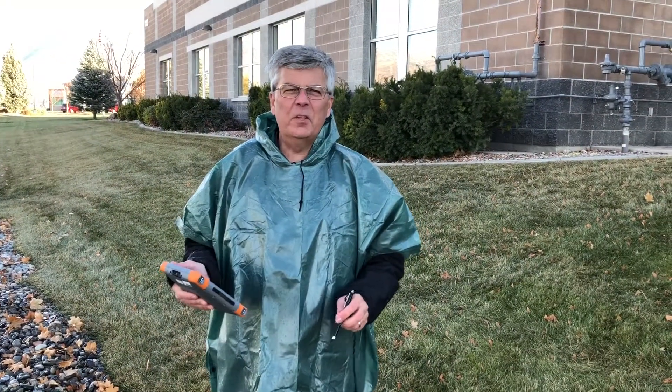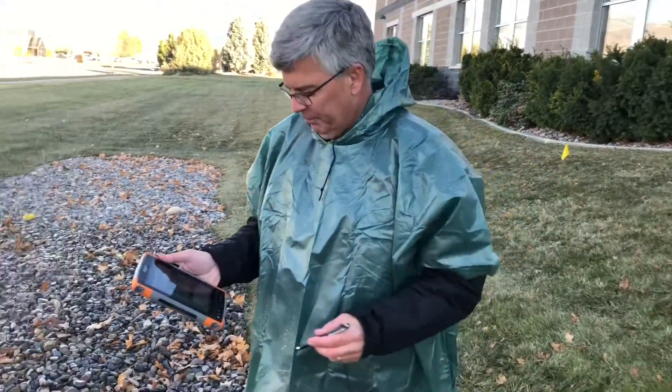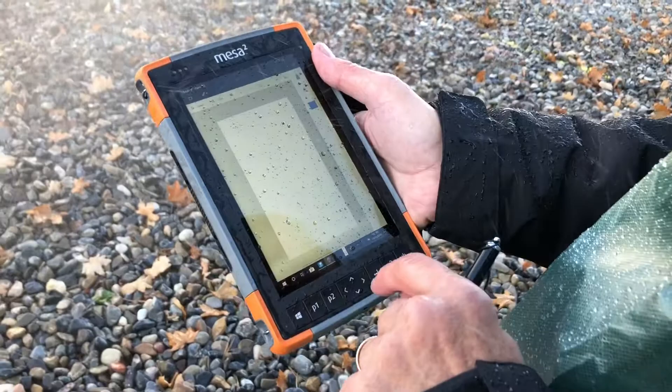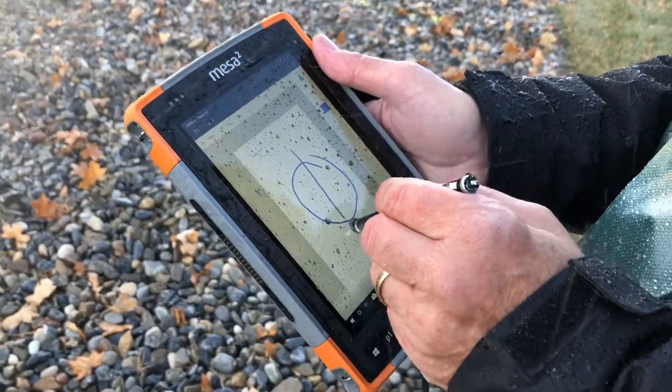Now let me show you the touchscreen profile for wet conditions. This is useful for rain, snow, or working around water like lakes and streams. As the water is hitting the screen, you'll notice I can still tap on the screen, select items, and use the stylus.